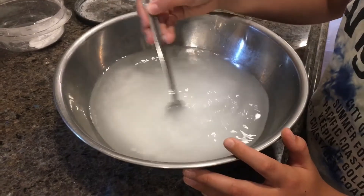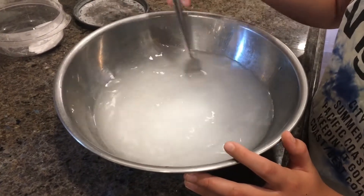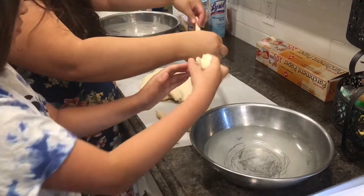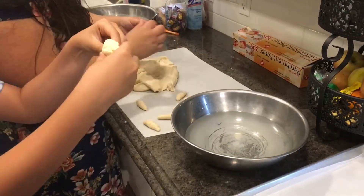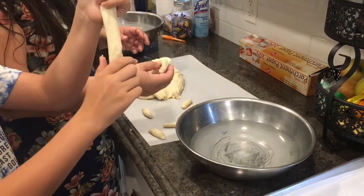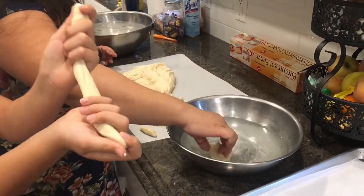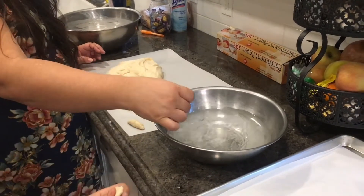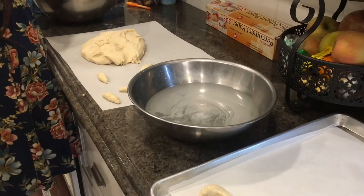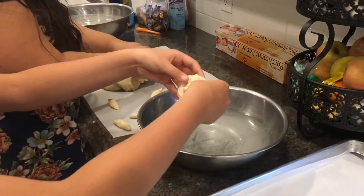While the dough is rising, add one-fourth cup baking soda and two and one-half cups warm water to a bowl. Then you can shape your pretzel dough into any shape you want, then dip it in the baking soda water. Place your pretzels on parchment paper or a greased cookie sheet.